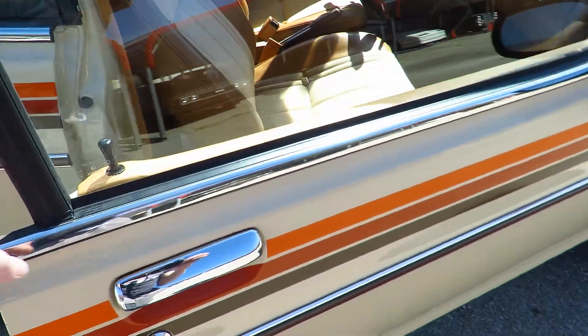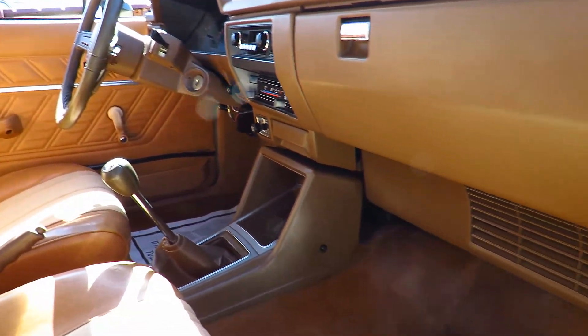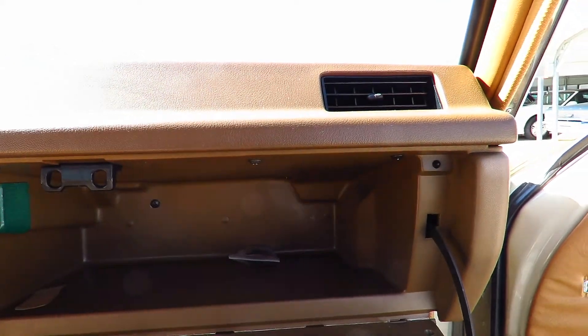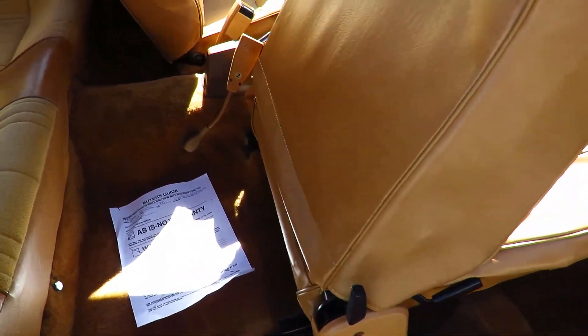Let's check out the passenger side. As you can see, the door panels are still absolutely perfect. Let's go ahead and have a seat. This car really is a time capsule of Datsun back in the 80s. It does have a mirror on this side. Go ahead and flip the seat forward — it does have a nice back seat, and it doesn't look like it's ever been used.